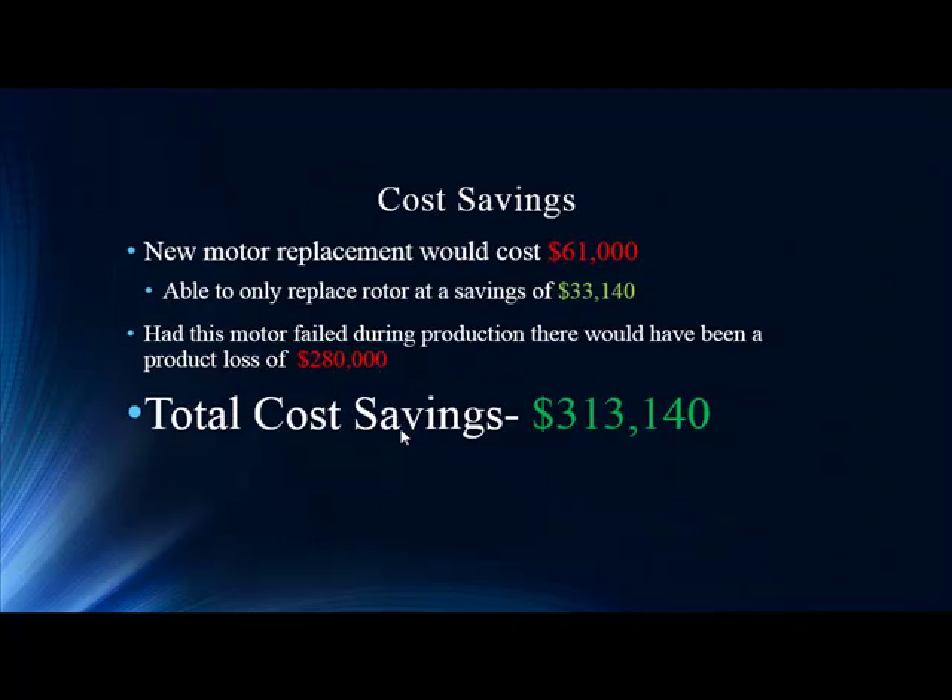Cost savings — always important. A new motor to replace would have been $61,000. That's pricey for a 4,000-volt motor. Since we knew it was just the rotor, we were able to replace only that, for a realized savings of $33,140. By not having this motor fail during a peak production event, we saved an additional $280,000, making it a grand total of over $313,000 in cost savings.